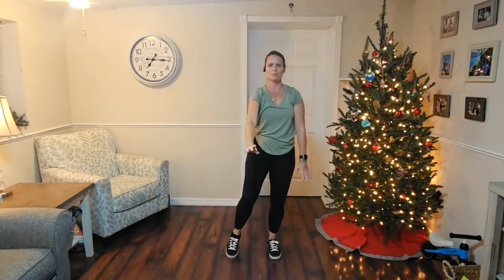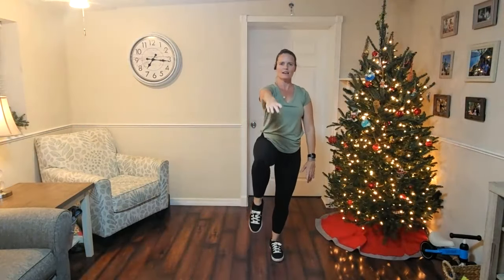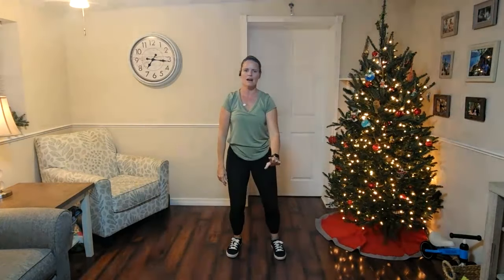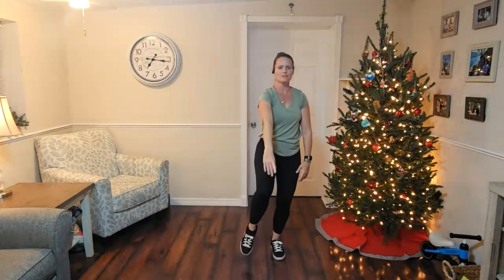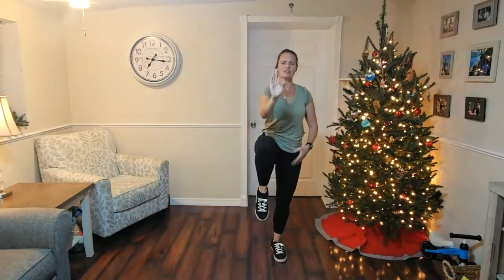A couple of tips for you: pick something unmoving to stare at — maybe it's a beautiful picture on your wall, maybe it's something as simple as a light switch. Make sure to lift through the crown of your head. Don't lock out your leg. Just lifting up nice and tall and floating back down, feeling that energy rise and then fall. We're just lifting it up and settling back down, moving from side to side. Find that ab and core engagement as you lift up so that you're still nice and tall, with a nice straight spine.